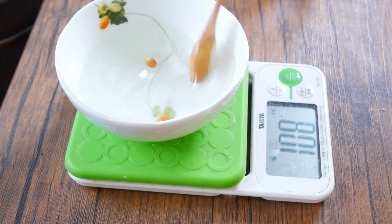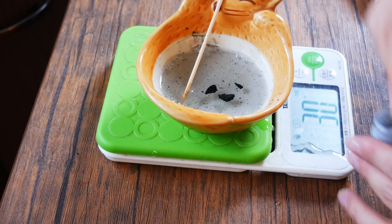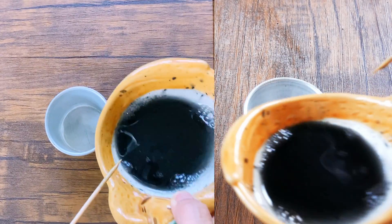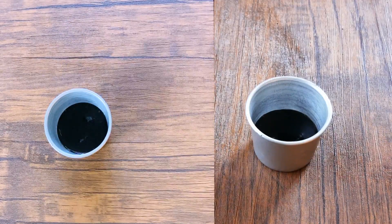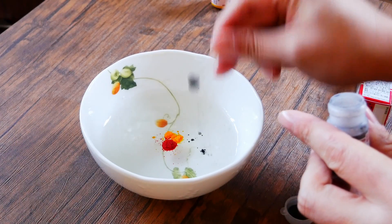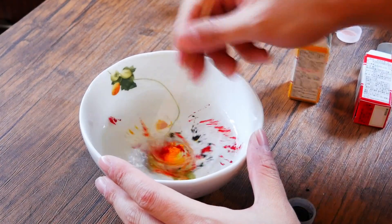I am going to put my milk back in the window. Now I'm going to put some milk here. I think I'm going to add a little more flavor. Let's make it very good. So, let's get started.